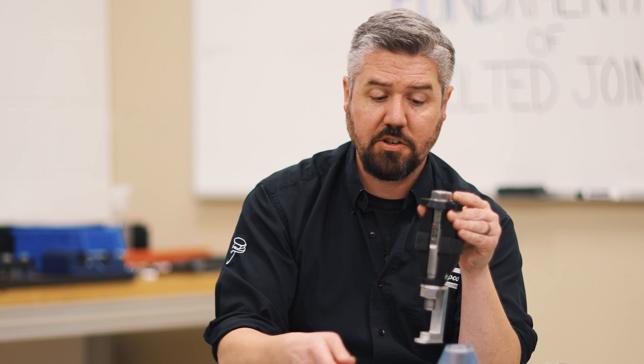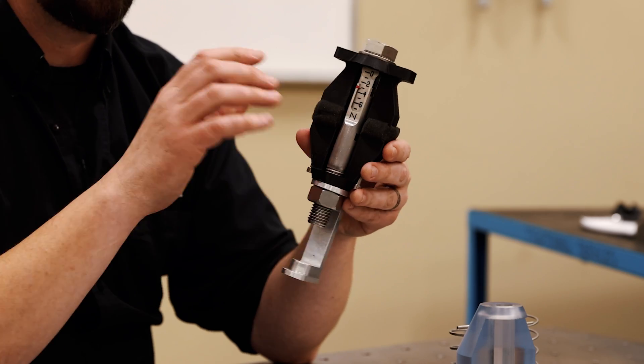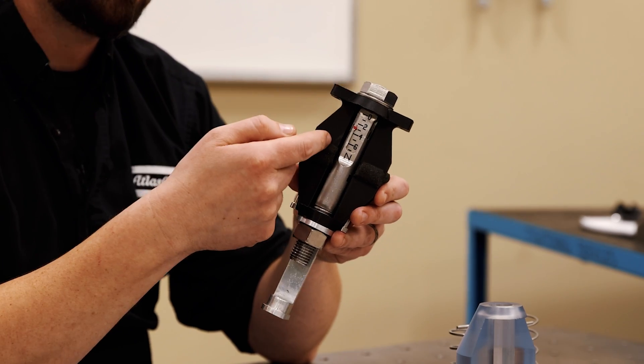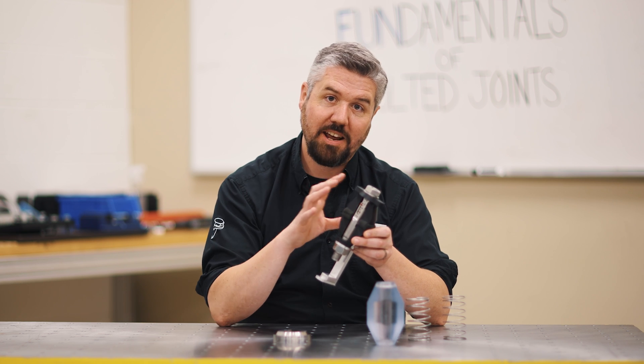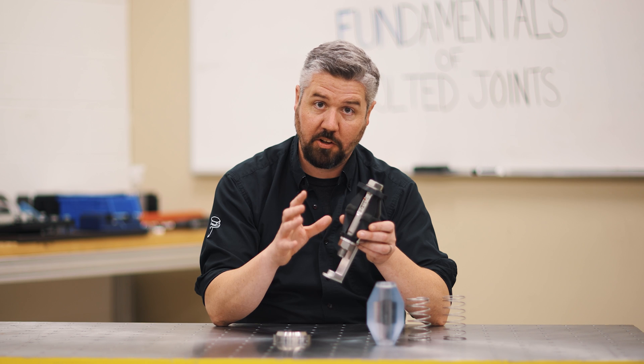So what we want to do is eliminate the possibility of this happening. Anything we do from a countermeasure standpoint — increasing the stiffness of the compression member and decreasing the stiffness of the bolt, the tension member — is going to improve the dynamic loading situation of this joint and help our performance in the long run.